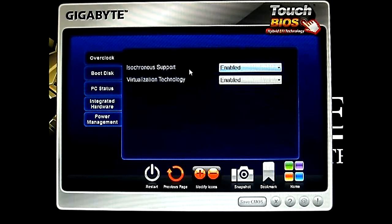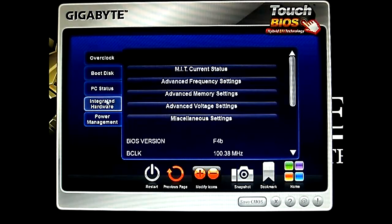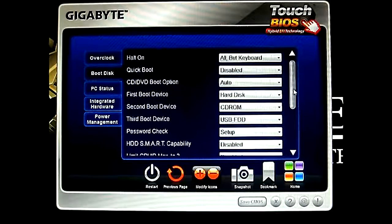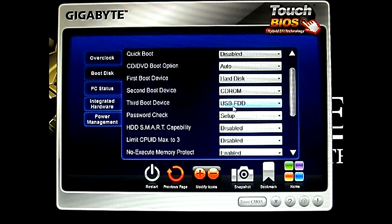And it's a link setting — asynchronous support and VT support. See the boot disk — it's just your boot options here for what you want. Quick boot, CD/DVD boot option, and the first boot device. You have hard disk, CD-ROM, and I have here the USB or the floppy disk drive for the third boot device. These are your priorities.